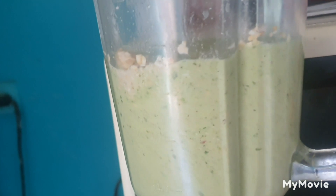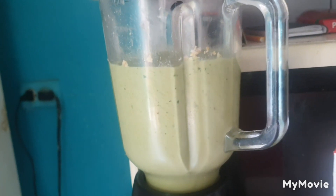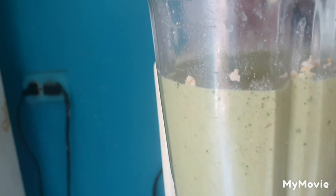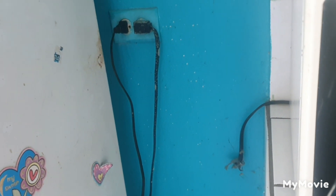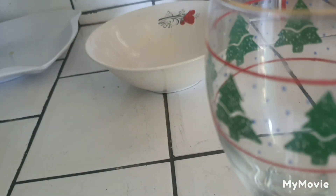So I'm going to take you through the process right now. This is the blender. Yes, this is my smoothie this morning.